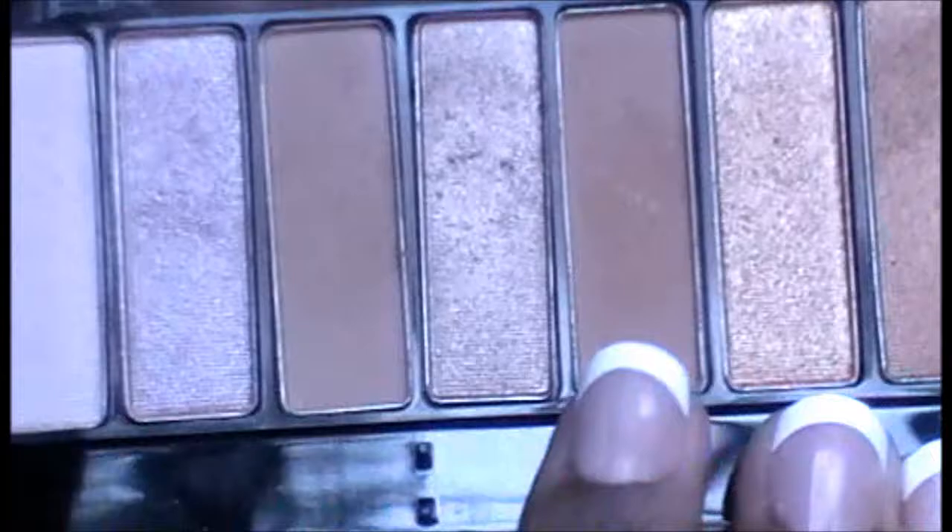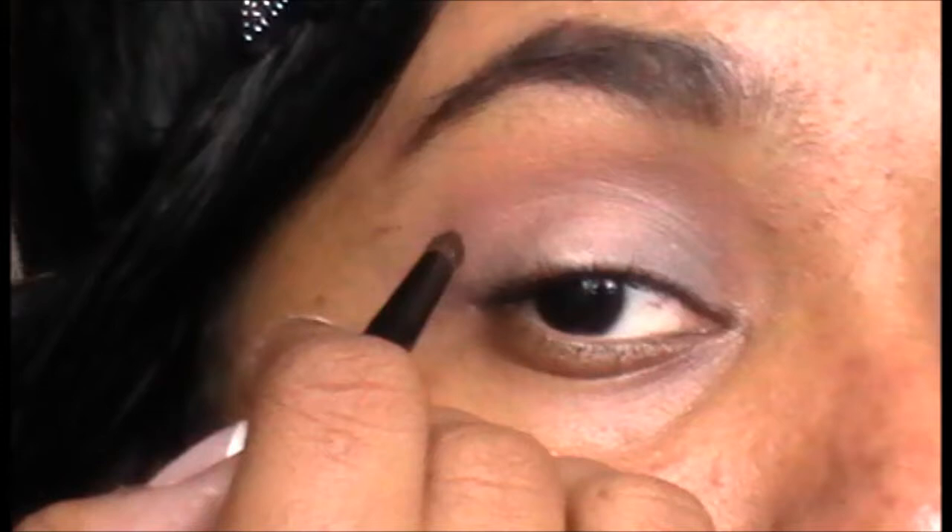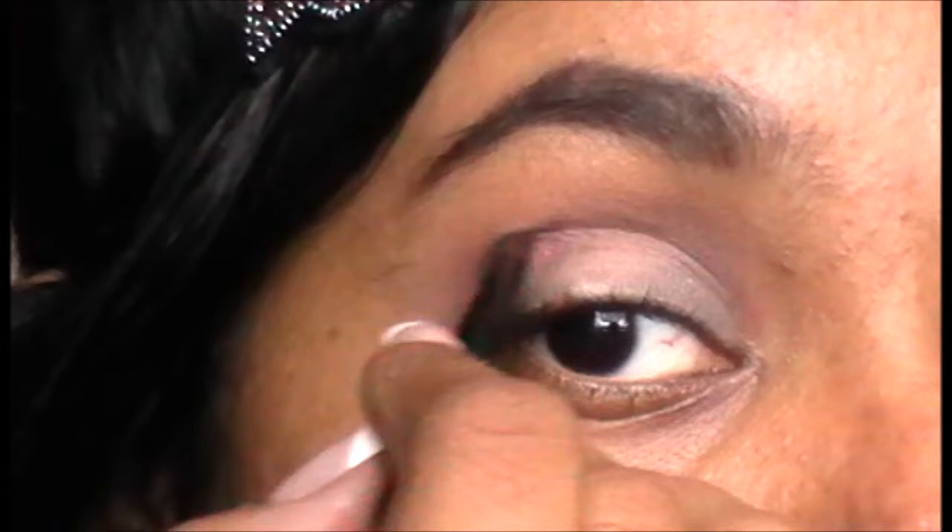Then you're going to take a brush like this and these two colors. Put that in the crease and blend it out. Next, taking a pencil brush like this and this kind of maroonish color, just apply this in your crease, following your natural crease.